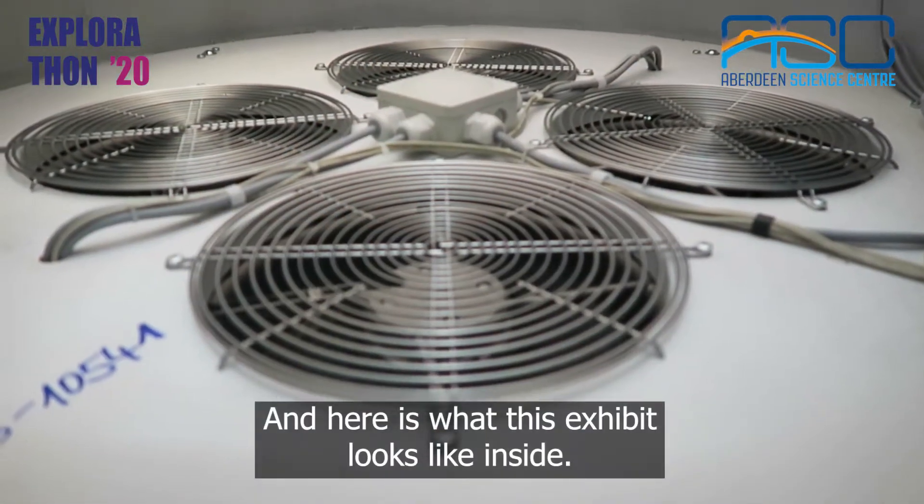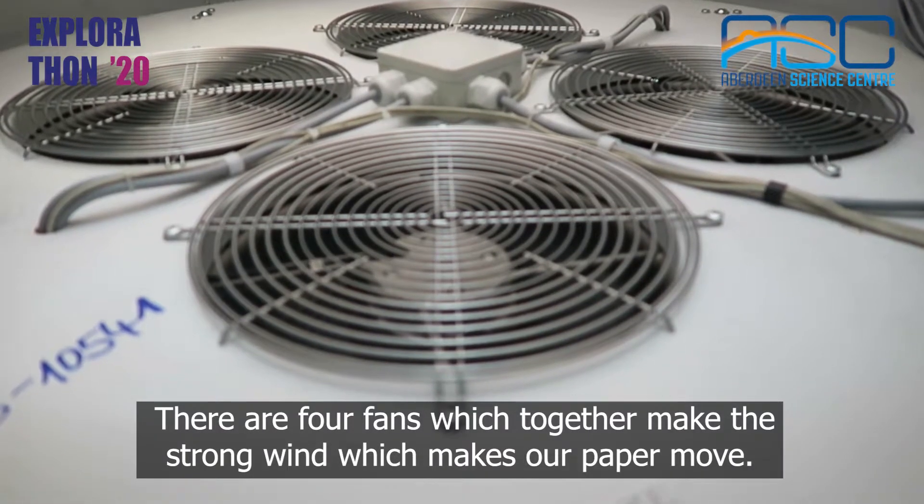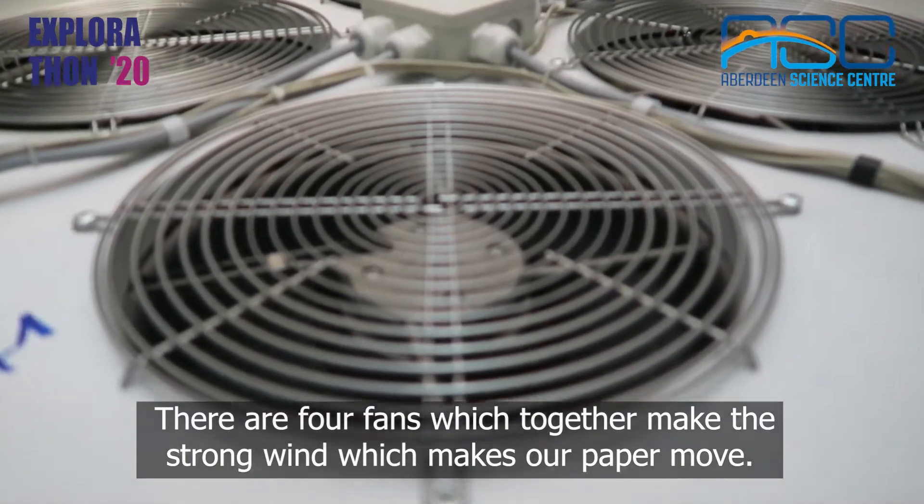Here is what this exhibit looks like inside. There are four fans which together make the strong wind which makes our paper move.